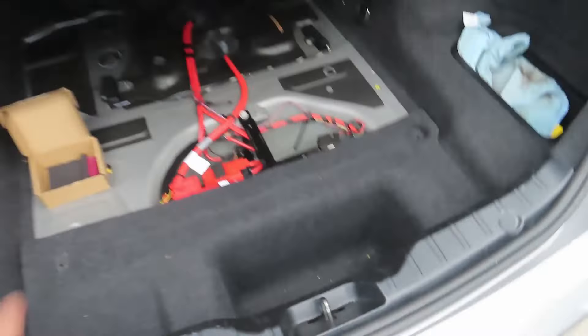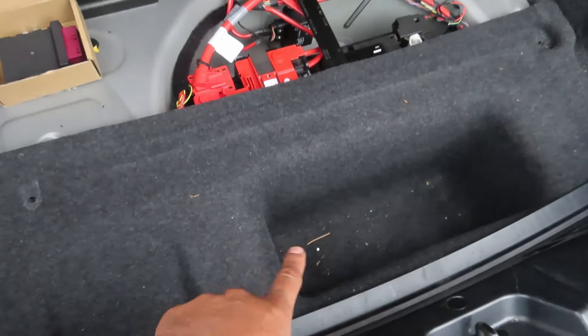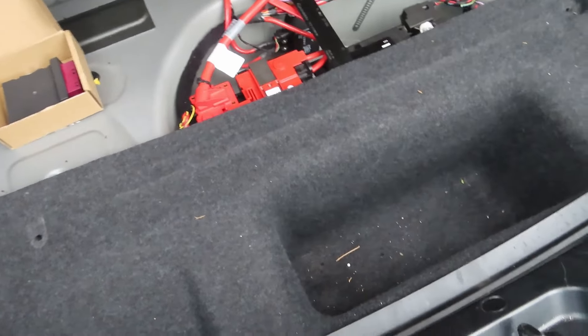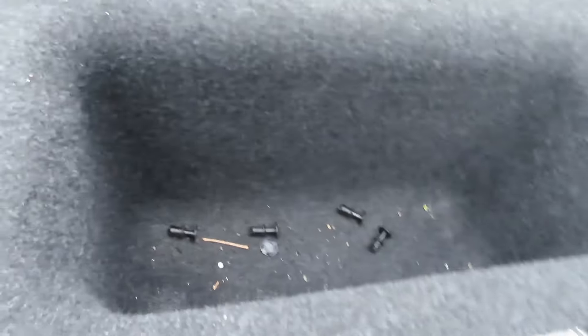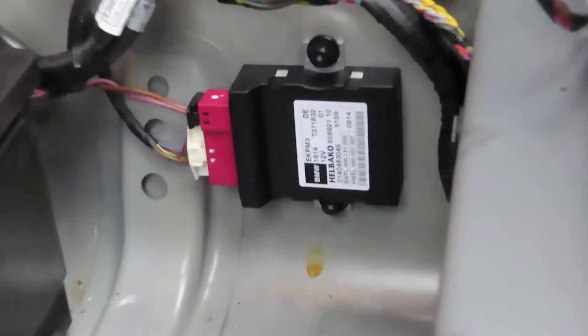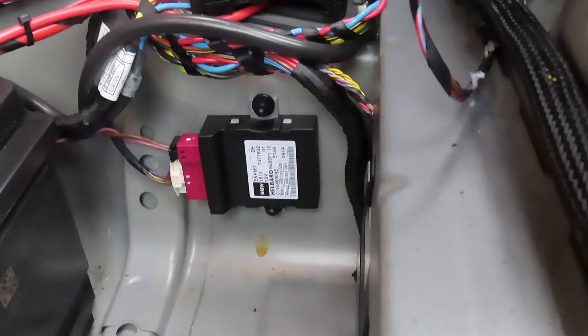First things first, take off the cover. It looks like something was here before covering that side but mine doesn't have it and there are no bolts. I need to take this plastic off to be able to remove that carpet piece. The only things holding mine in are four little plastic clips — now technically this should come up, and there's the module. We do have to unbolt the battery first because it's electrical, and then we can unplug it and switch them.